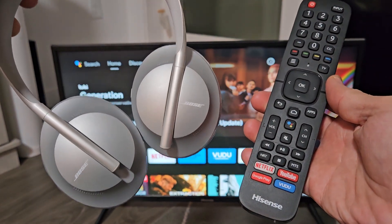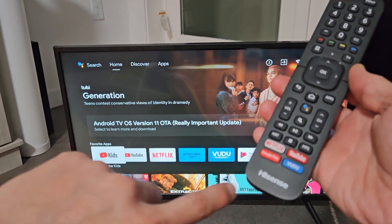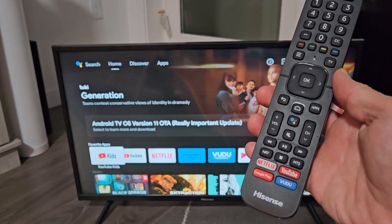Here's a pair of Bose 700 Bluetooth headphones. I'm going to show you how to pair and connect directly to a Hisense Smart TV. This is a Hisense TV — it's an Android TV.